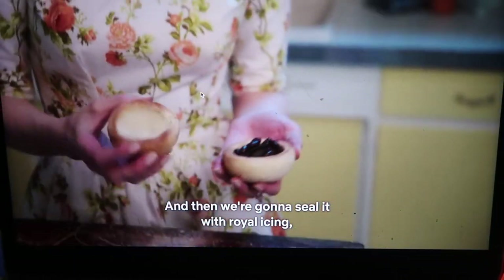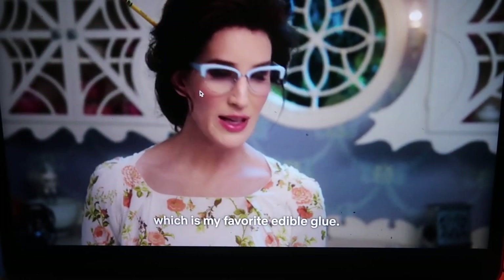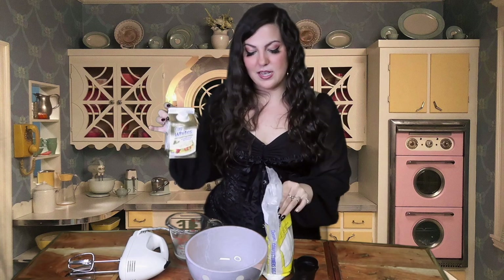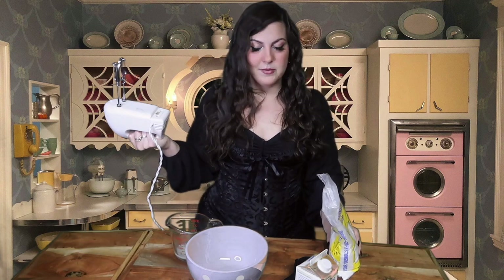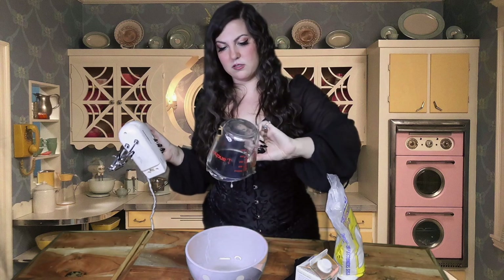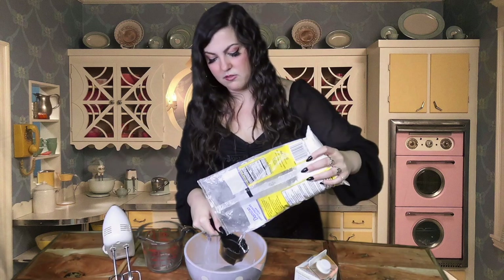And then we're going to seal it with royal icing, which is my favorite edible glue. Next we have to make the edible glue, or the royal icing. Basically to make royal icing, after Googling it, it's egg whites and confectioner's sugar. I kind of forgot to mention that at the beginning — you also need royal icing. When I went to Publix, I tried looking for royal icing and it doesn't seem to be a thing I could buy there, so I'm just going to make it myself. I'm using about 1.5 ounces of egg whites and about 2 cups of confectioner's sugar.